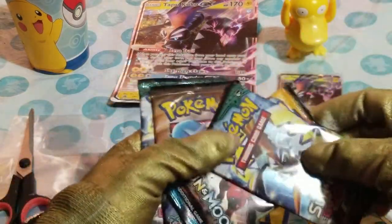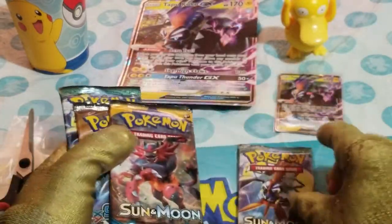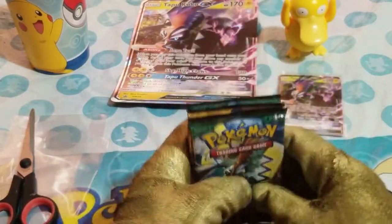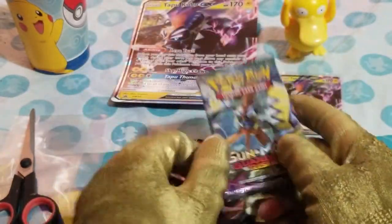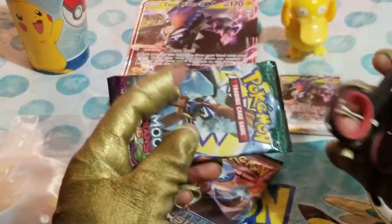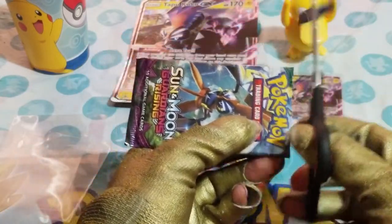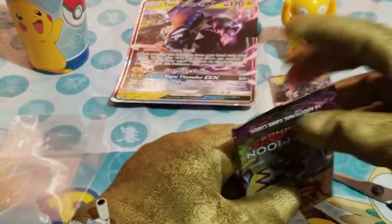We have here Sun and Moon Rising Guardians — one, two, three, four. We have four packs that we're going to open all in this episode. Everything is going to be shown to you guys today. We have our handy dandy scissors, let's get cutting.